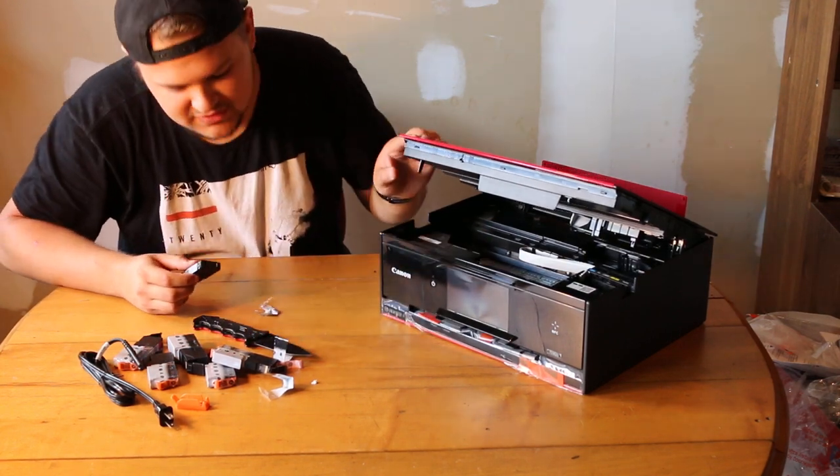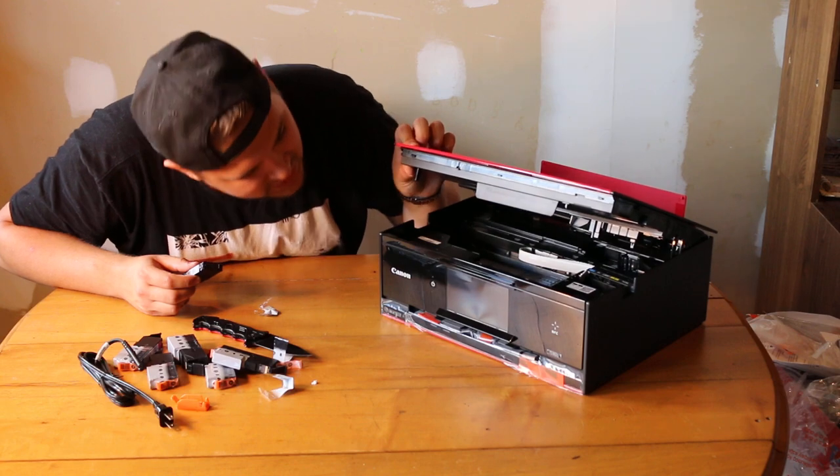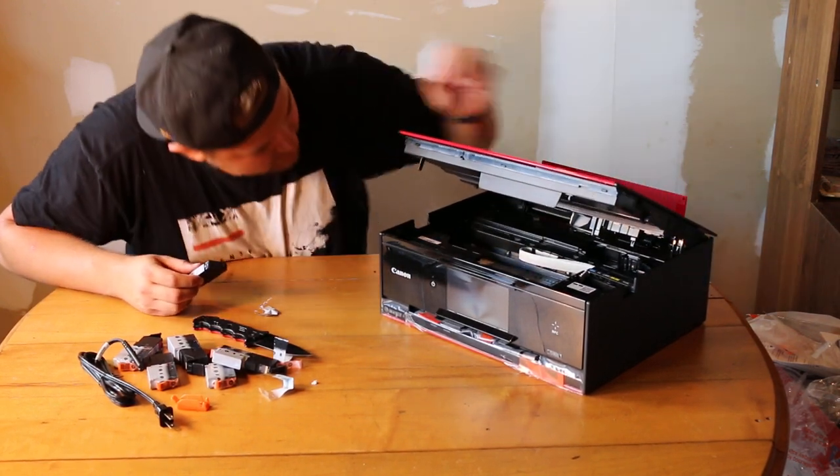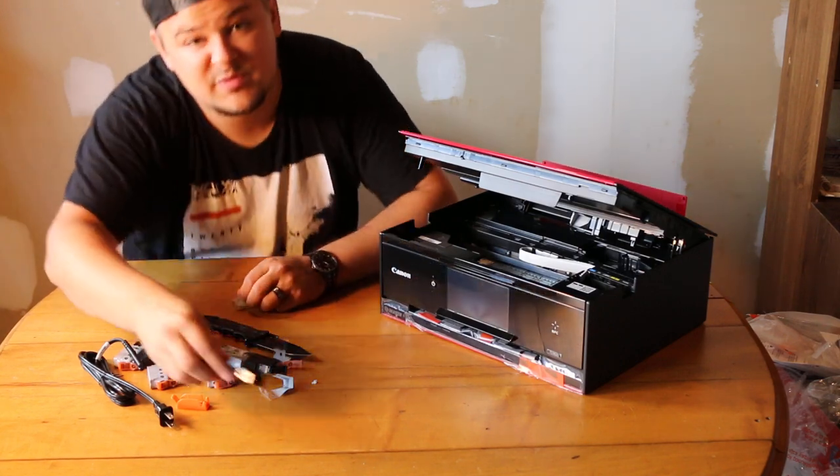I'm gonna reel that back down. I might have to have this turned on before I can actually load the ink. That's probably the smart thing to do. I don't know how to get this open — is there a button? I'm just breaking stuff now.